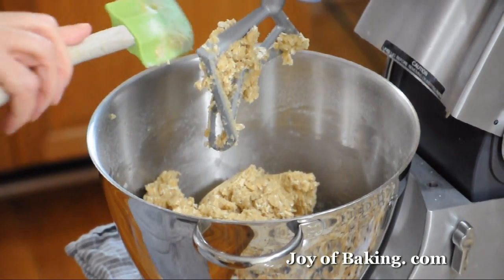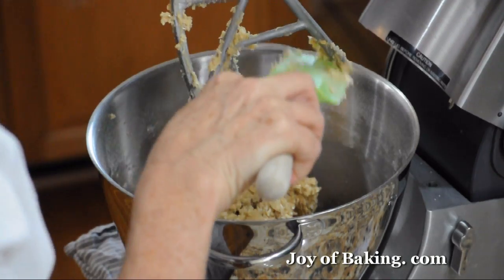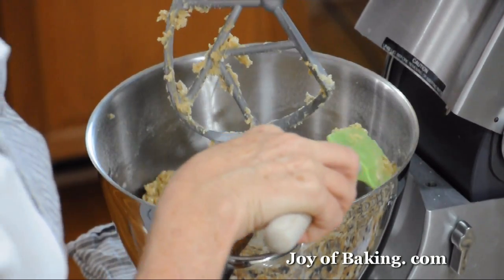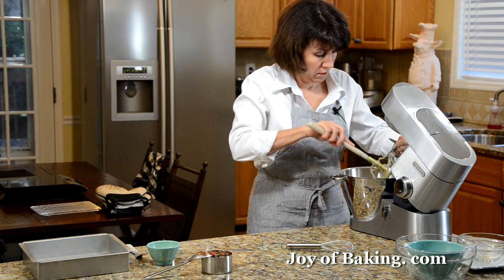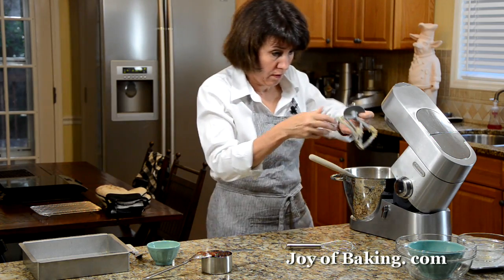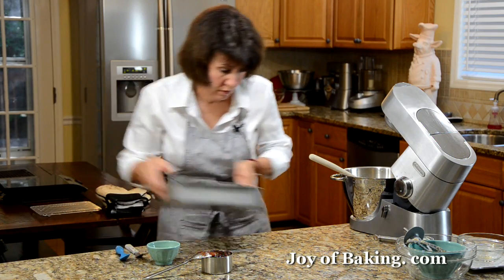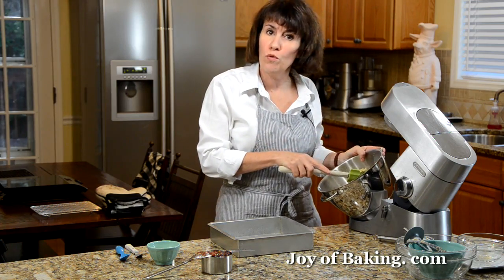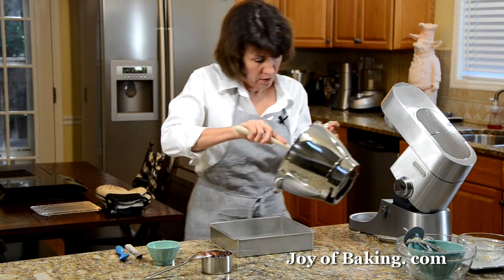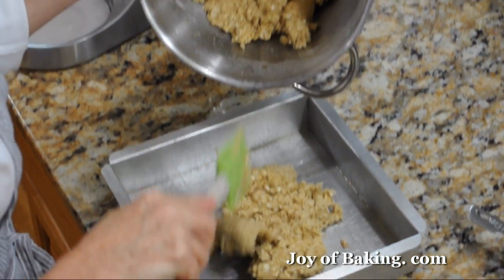And that's it for our batter. As you can see, it's very similar to an oatmeal cookie dough. Now just take your baking pan and press about two thirds of the batter into the bottom of the pan — kind of eyeball it.